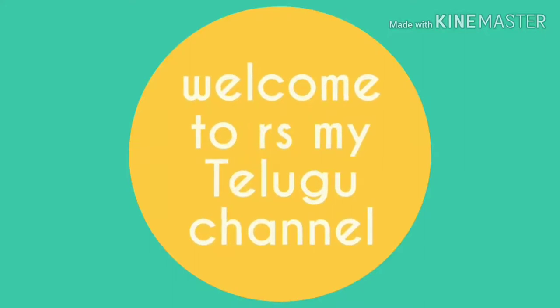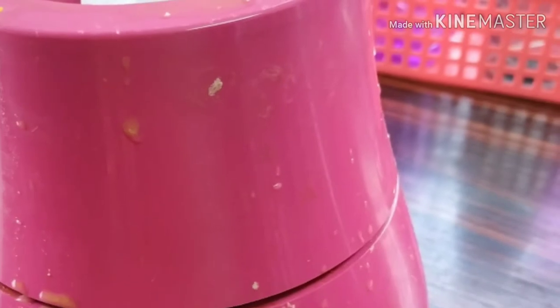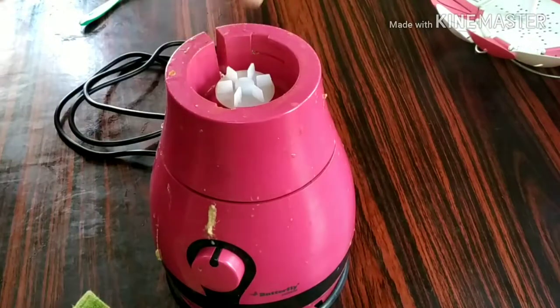Hello everyone, welcome to RS My Telugu channel. Today, I'm going to show you how to clean the mix. It's very easy to clean the mix.